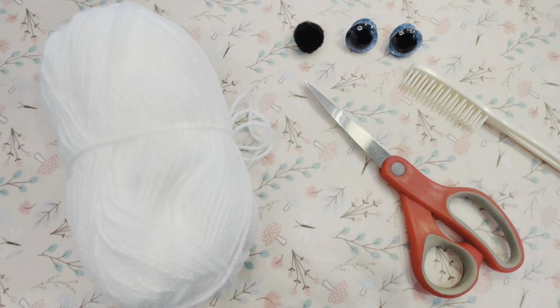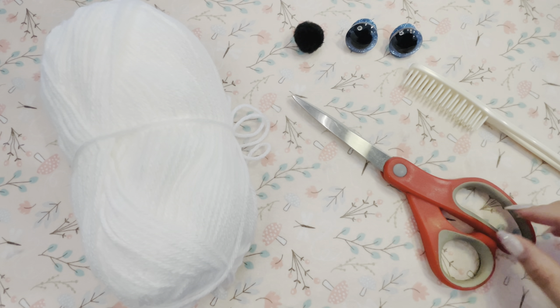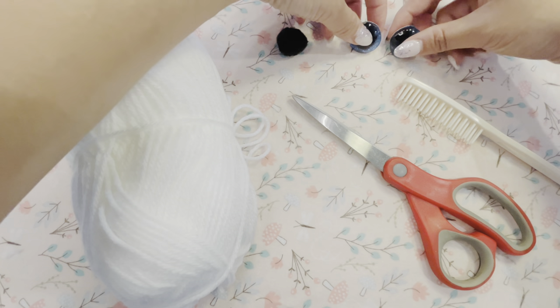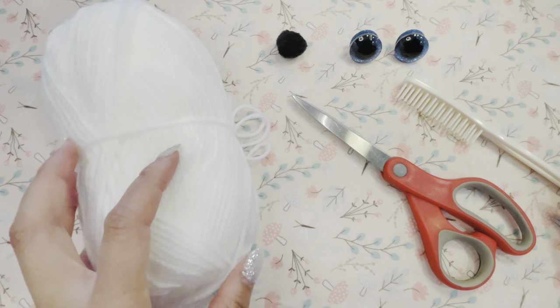The materials that I use to make my bear include a ball of yarn, scissors, a small hairbrush, a little black pom for his nose, and some plastic eyes. But felt or beads would also work well for the eyes.